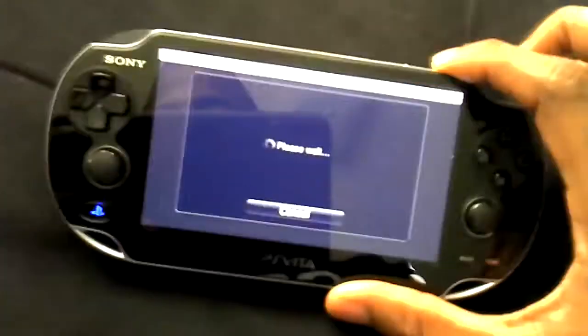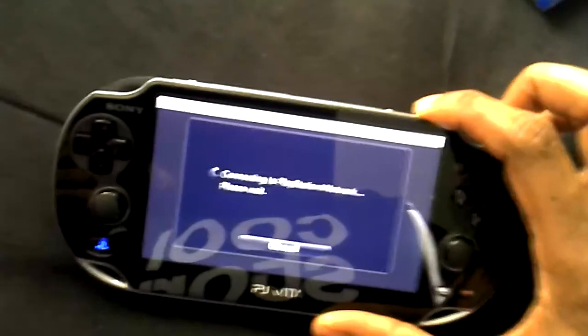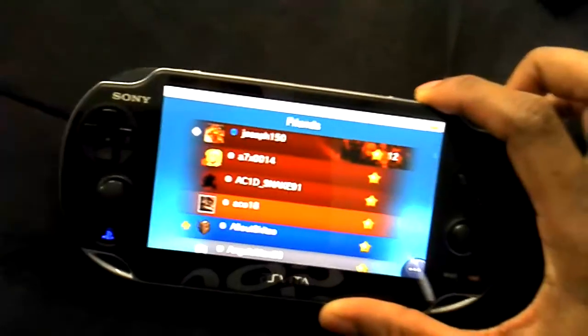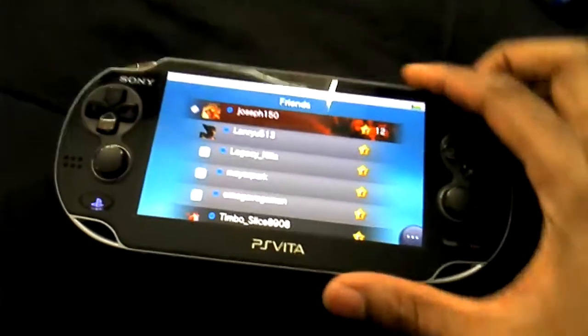It's a big step up from the original PSP, the PSP 3000, and the PSP Go. I can't wait to find out about any more updates they'll start doing for the games and any new things they'll have going on.